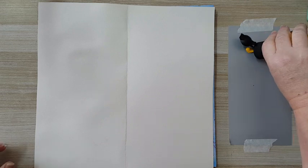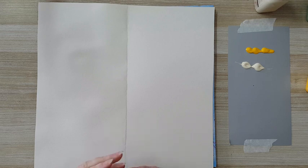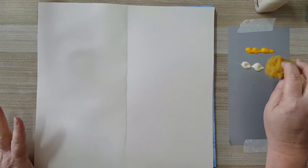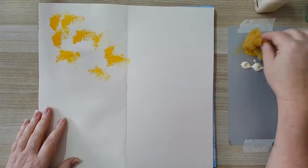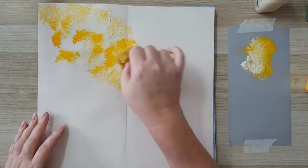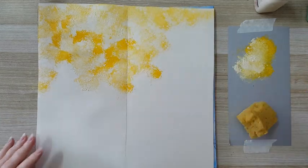Maybe some cream color — that's going to be my first layer. I'm not sure exactly where it's going to go, but I know I want to do some kind of background with stenciling and mandala. I want to start with something bright, and I'm using a sponge, switching between the yellow and the cream so I get variation and not one solid color.